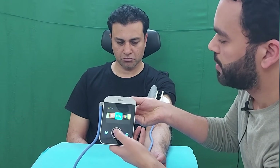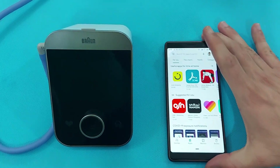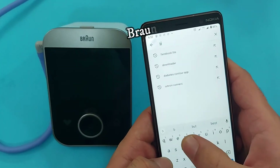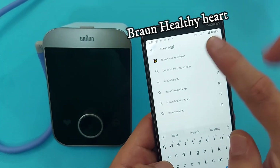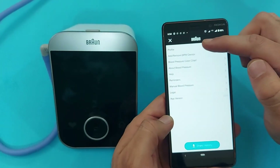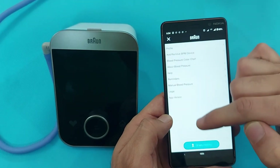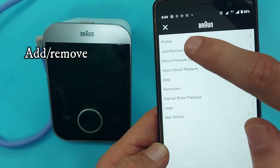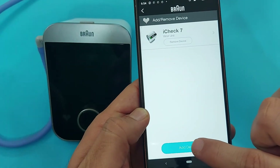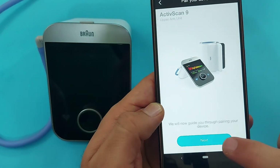Your BP results are saved in the device and can also be transferred to your smartphone. To synchronize the Braun ActiveScan 9 with your smartphone, search for the application called 'Braun Healthy Heart' in the Play Store or App Store, download it, and create a profile. To add the device, go to your profile, tap the icon to add or remove a device, then tap 'Add Device' and select the Braun ActiveScan shape from the screen. Click Next.